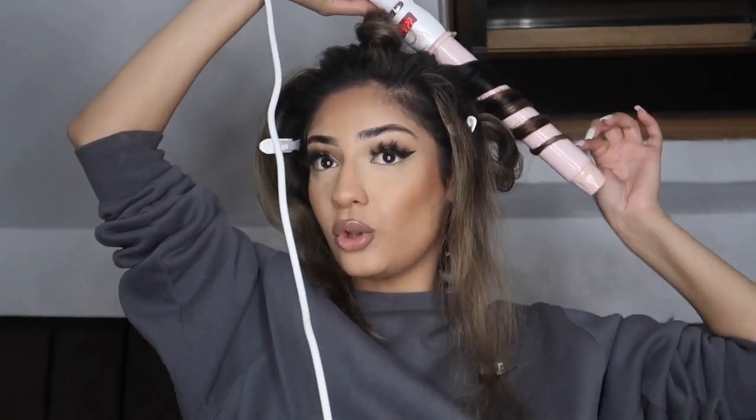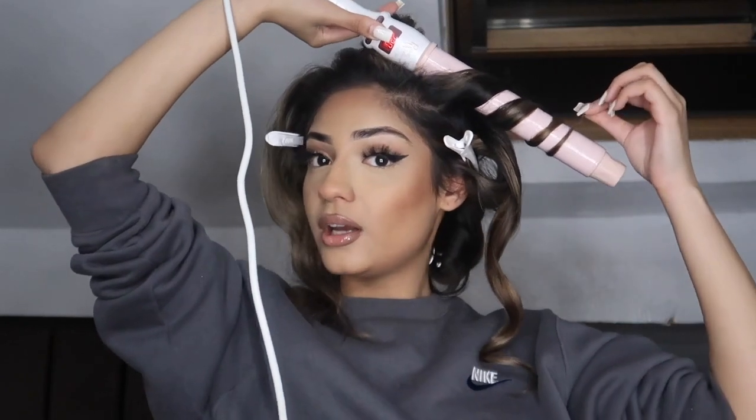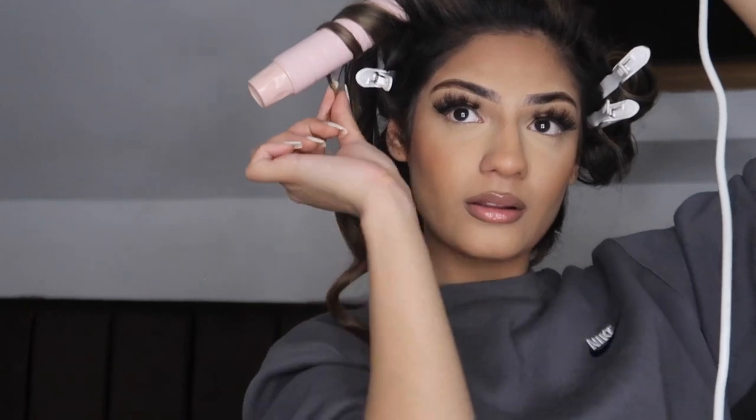When you get to the top sections, you want to make sure you curl as close to the root as you can without burning yourself, because I like the most volume in the front. I have a lot of hair so there's a lot of volume. That's why I like curling my hair rather than straightening it — whenever I straighten it, it just goes wavy again. It's just not my day, but I'm going to curl this to the best of my ability.